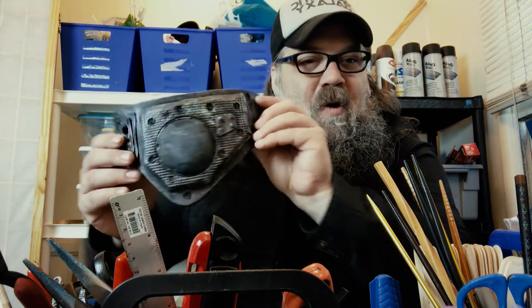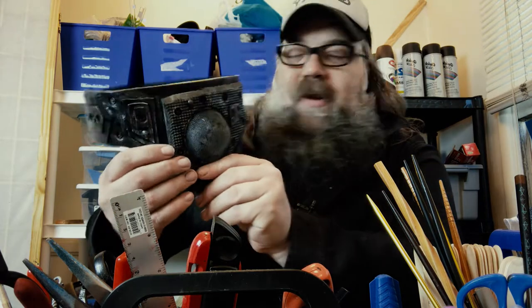Hey, how you doing? Anthony Ferroa here of Create Sci-Fi. This week we're going to do another prop costume build and we're going to make a cyborg sci-fi eye patch. This is a really simple project and it looks really cool.